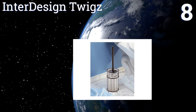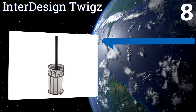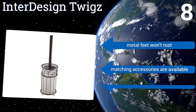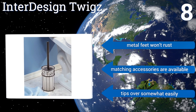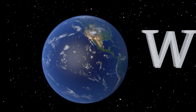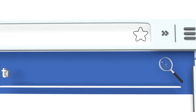Coming in at number eight, the InterDesign Tweaks features elegant wire in a bronze finish that will coordinate perfectly with rustic, country, and vintage decor. It's a very affordable selection for anyone on the hunt for quality without a high price tag. Its metal feet won't rust and matching accessories are also available. However, it tips over somewhat easily.